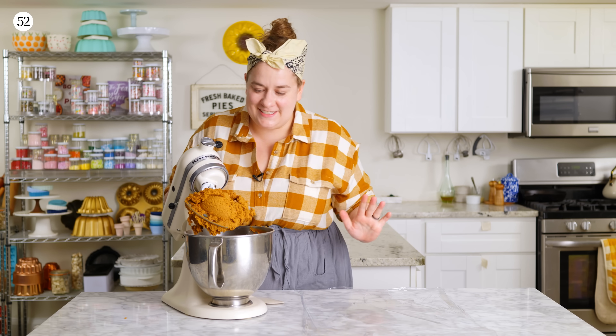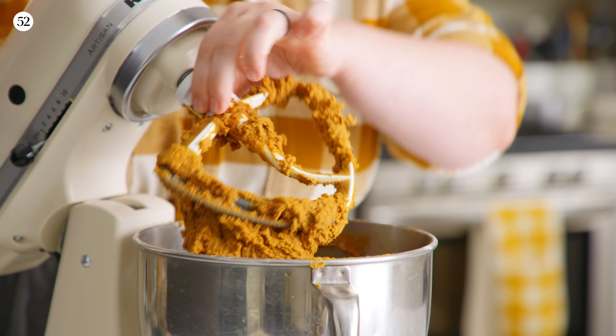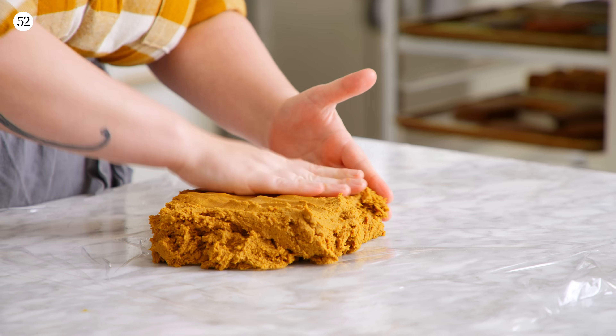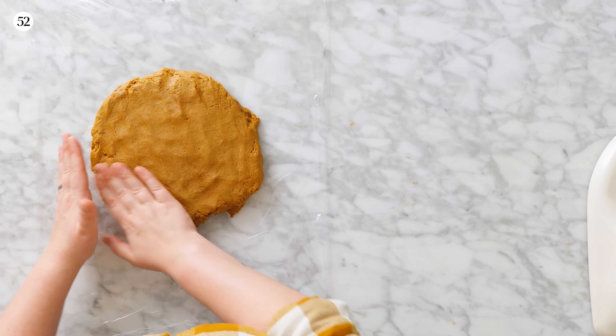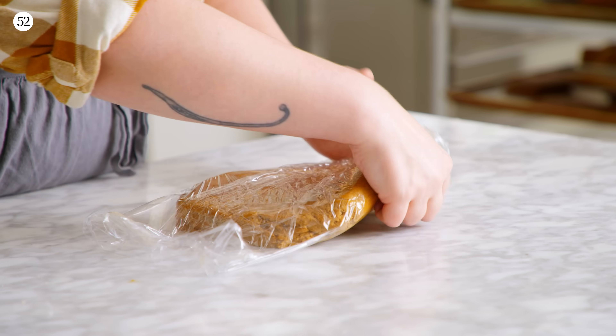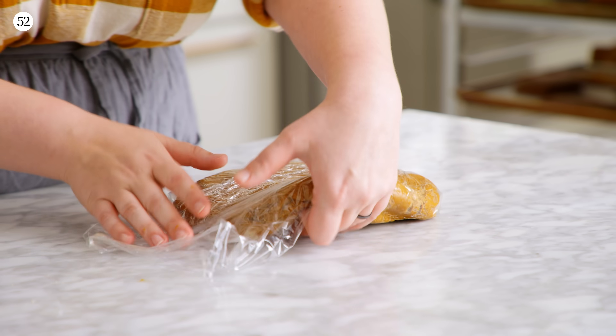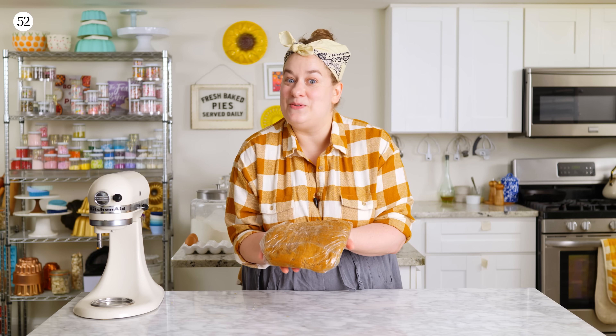Our dough is done — it's nice and uniform. I'm going to give it a good scrape. I'll lightly moisten my hands; that's going to make it a little bit easier to press the dough into a nice round shape. You can also divide the dough into a few different pieces — that'll make the chill a little bit faster. We're going to refrigerate it for about 30 minutes until it's nice and firm, or you can make it ahead and refrigerate it overnight or even a couple of days in advance. You'll want to bring it to room temperature for a little while before you roll it, because it will be quite firm when chilled.